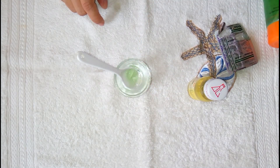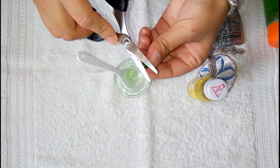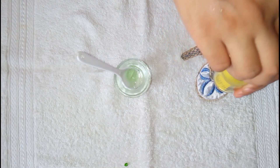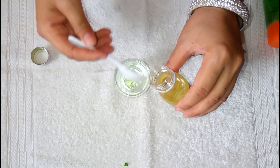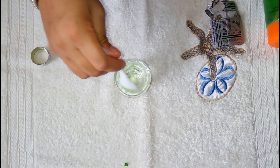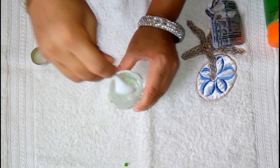I will take 1 tablespoon of full milk for more calcium. Then I will take the castor oil which is in a container. So now I have to mix all the ingredients together and I will show you how the texture will be.